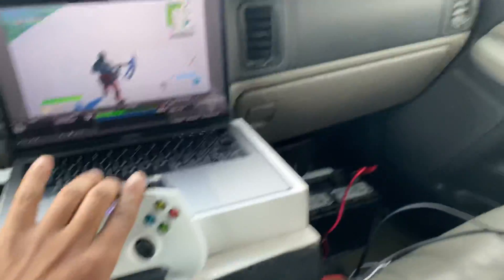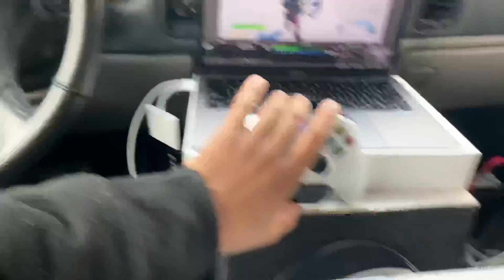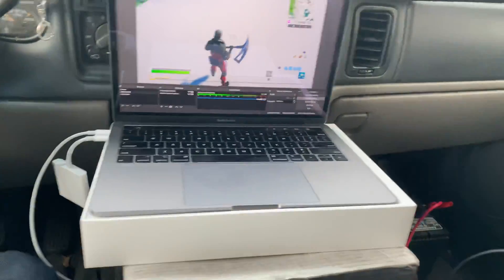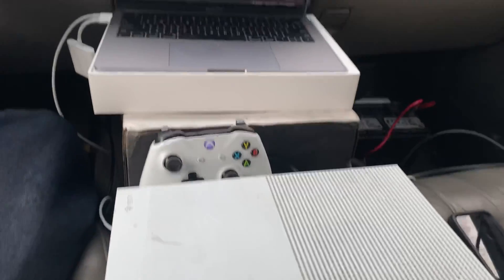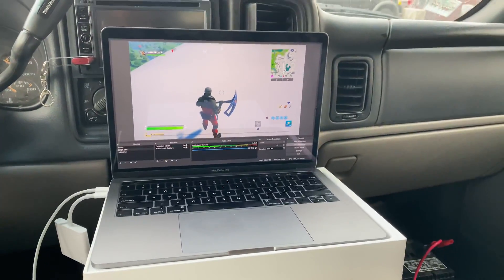I'm in my car, and I'm about to show you guys how to connect your Xbox One console to your laptop inside your car. If you've got a laptop and an Xbox One console, you should be able to do this too.